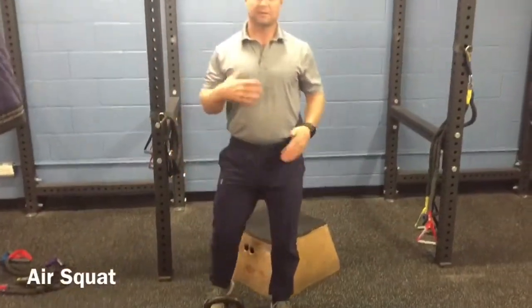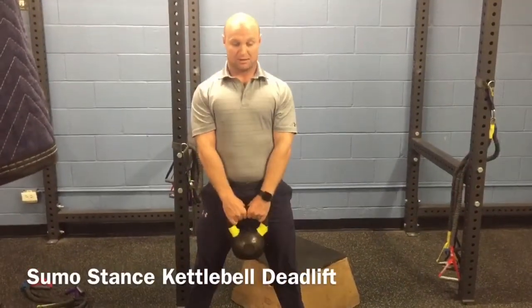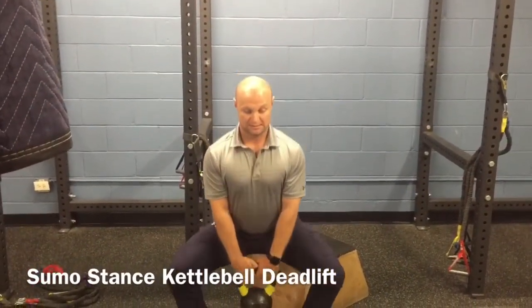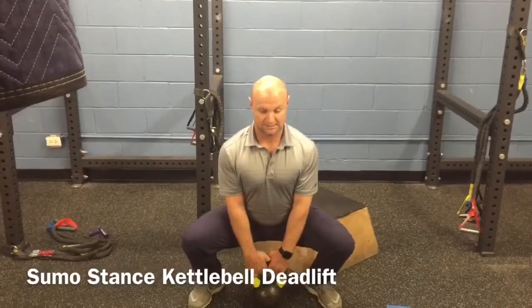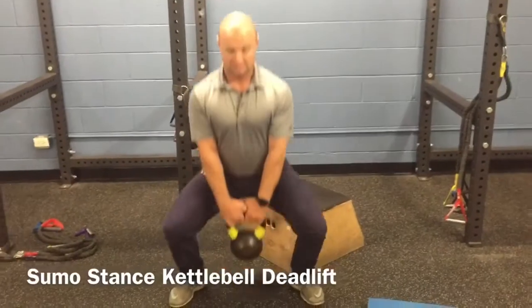Once we advance from that, we can start using a little bit of load and really start training, greasing that groove. The kettlebell deadlift is going to be a great one — pushing those hips back, sitting all the way down, make sure that chest stays nice and tall, and squeezing our butt all the way up. All the way down, squeezing our butt.